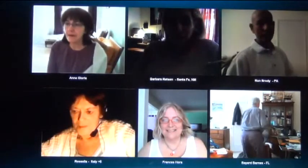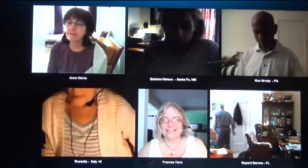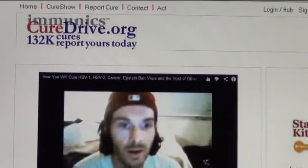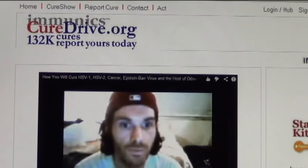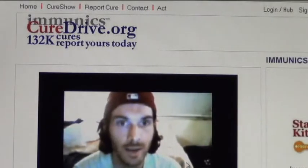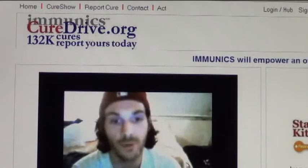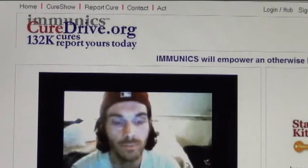I want to give you all some time now to tweet this meeting and what you've done. The home page is CureDrive.org, which is the cure college on the web that we have put here for you to come learn how to cure medically incurable diseases.